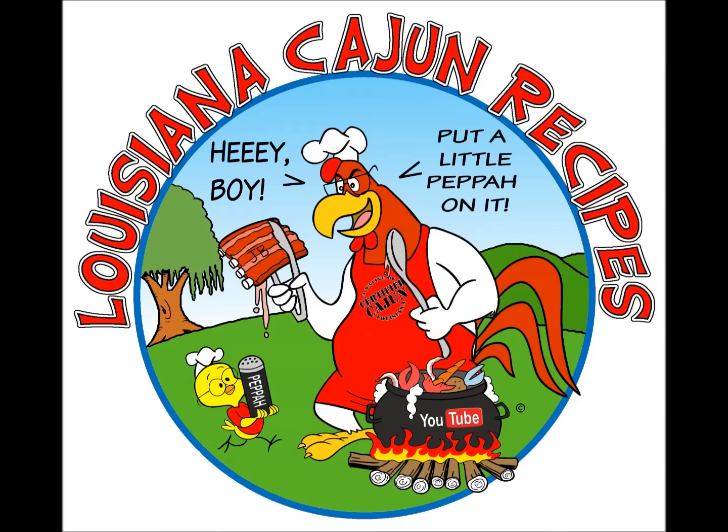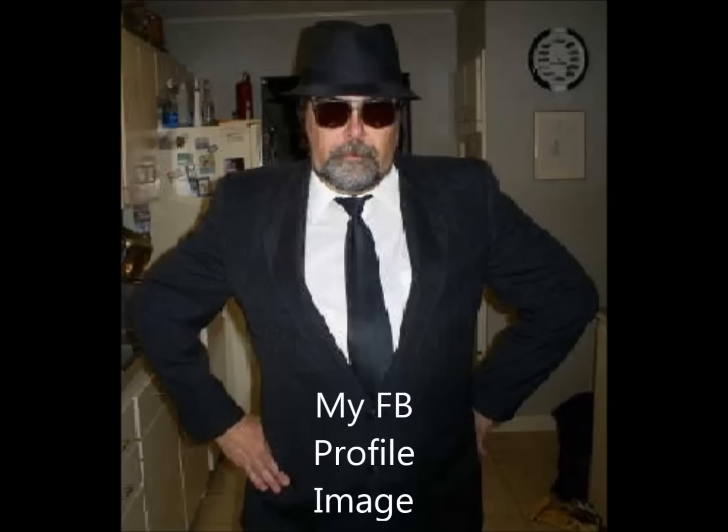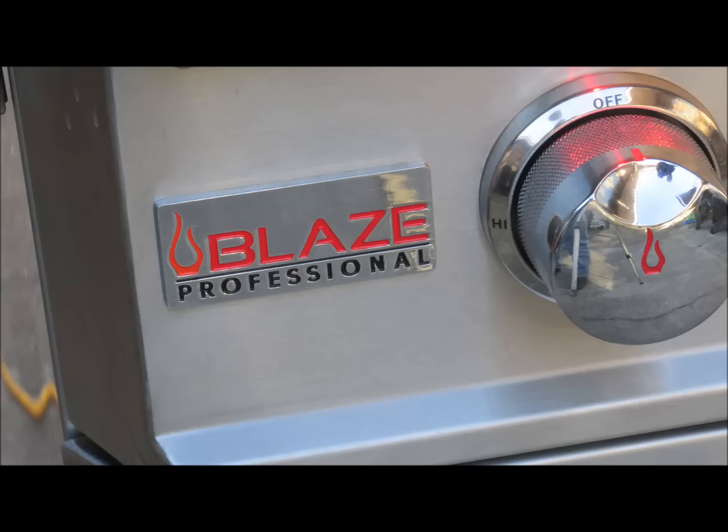Hey boys, hey girls. I want to thank everybody for helping me with my Facebook page. I think I've got it set up and figured out now. It looks like I've got a personal page, which is the link right there, and another page that my daughter set up for me a while back. I'm kind of confused about the two of them. This one looks like it has other features that the personal page doesn't have, so I'm not real sure which one I'm going to use constantly, but probably the personal page.